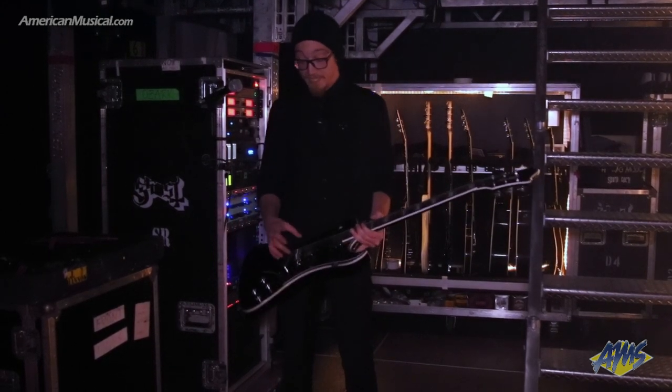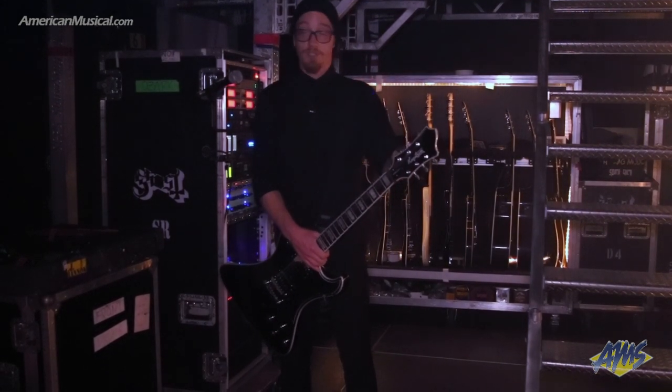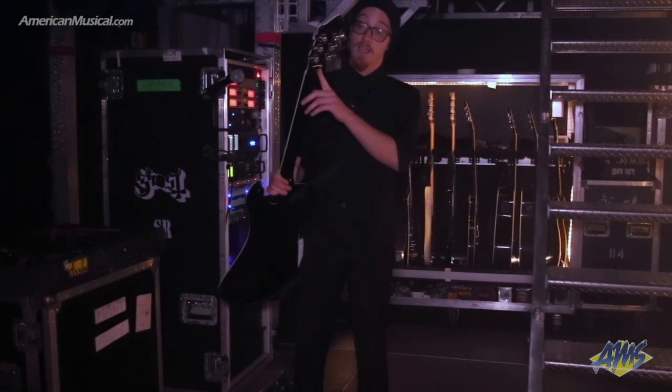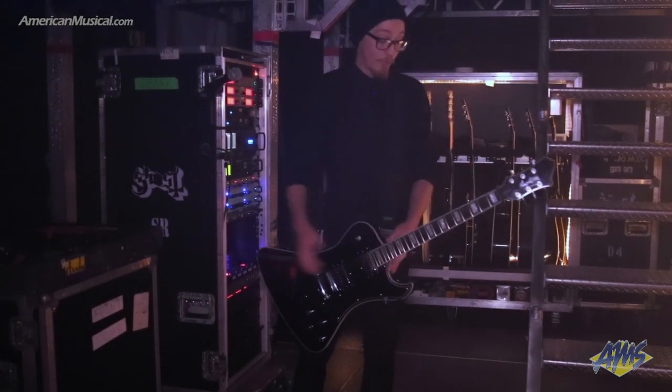We're actually using the STM roller bridges on these, as well as the Graf-Tech ratio locking tuners, which are just awesome. We also had them add a volute on the back of the headstock, just for more stability. We're using a black tusk nut from Graf-Tech.